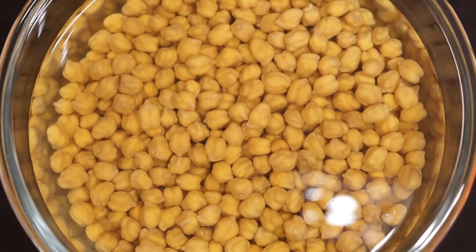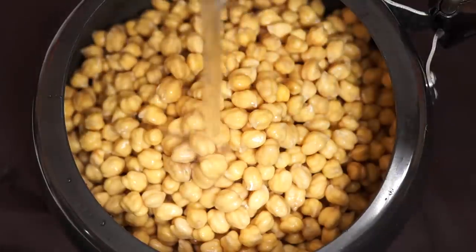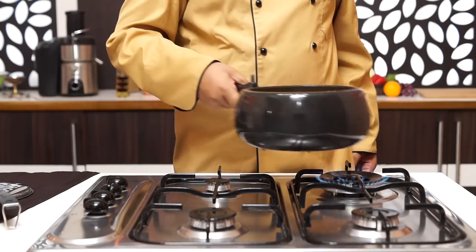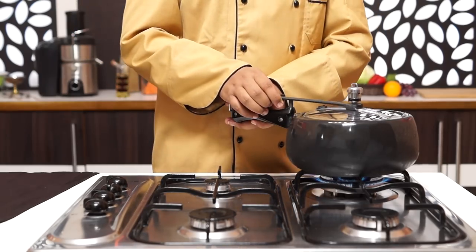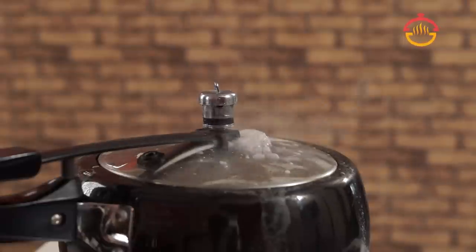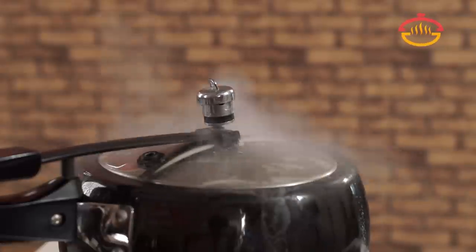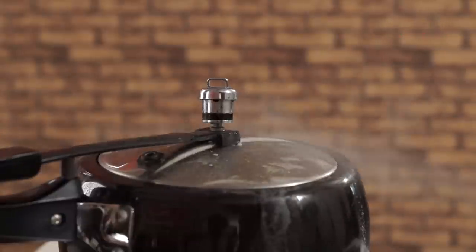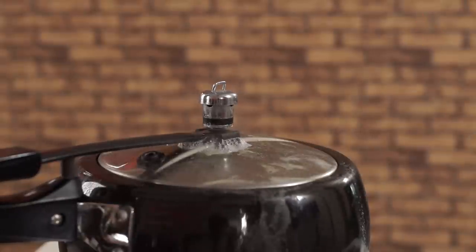After the chickpeas have been soaked, get rid of the soaking water and add the chickpeas to a pressure cooker. Pour in 4 cups of fresh water. Close the cooker, heat on medium-high flame and cook till 8 whistles. After 8 whistles, lower the flame to medium and cook for another 20-25 minutes, then switch off the flame.